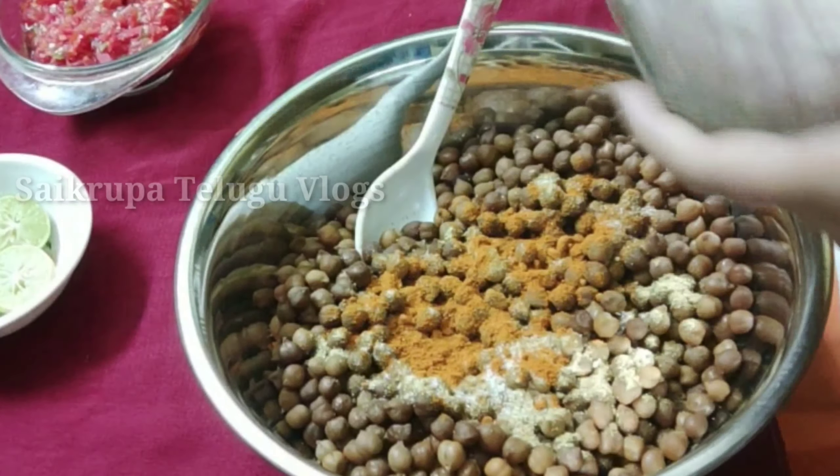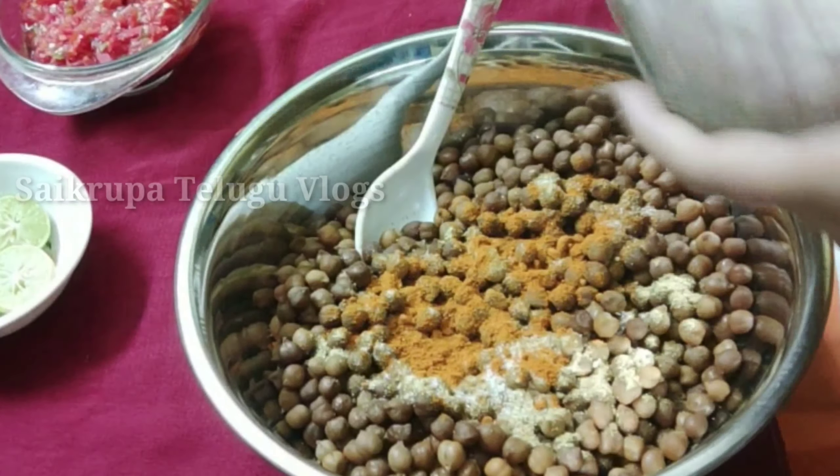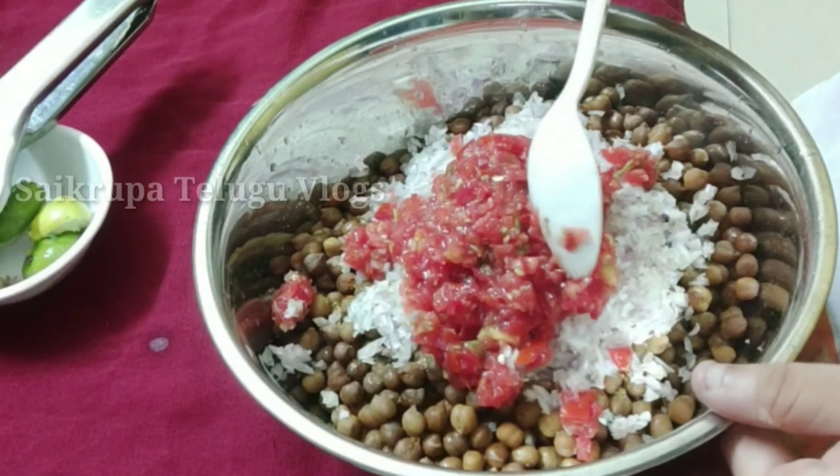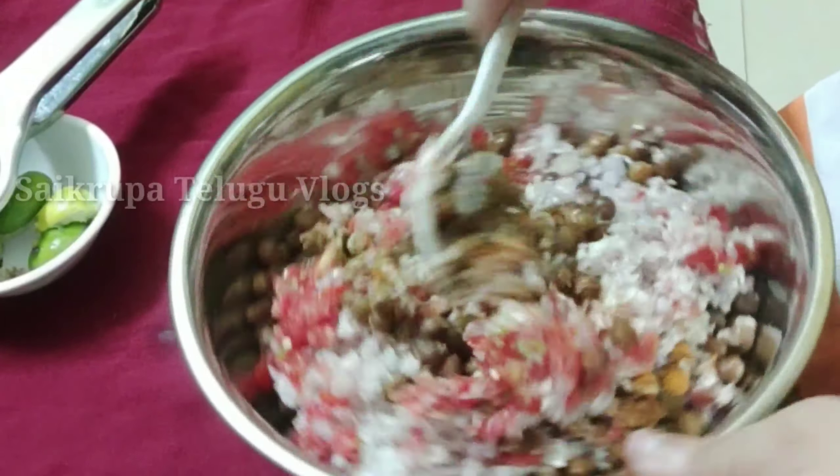In this recipe, I am going to add two lemons and squeeze them in. There is a tanginess from the lemon, the tomatoes, and the onions. The first snack is very tasty.